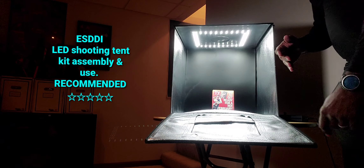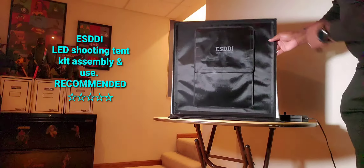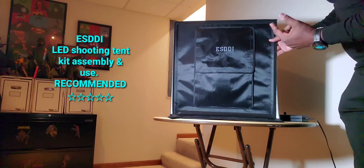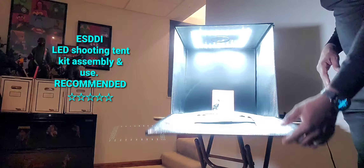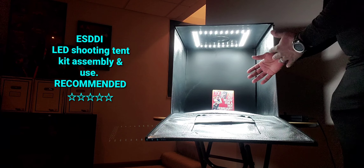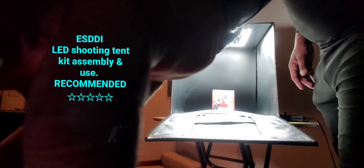Thanks for watching. I'm Frank Smith III, we're down here at Frank's Place 2.0. This is the ESDDI LED Shooting Tent Kit that I got for Christmas. Thank you to my wife for giving me something that I can make displays like this with. All right, thanks for watching guys, I'll see you tonight. We'll see you everybody.